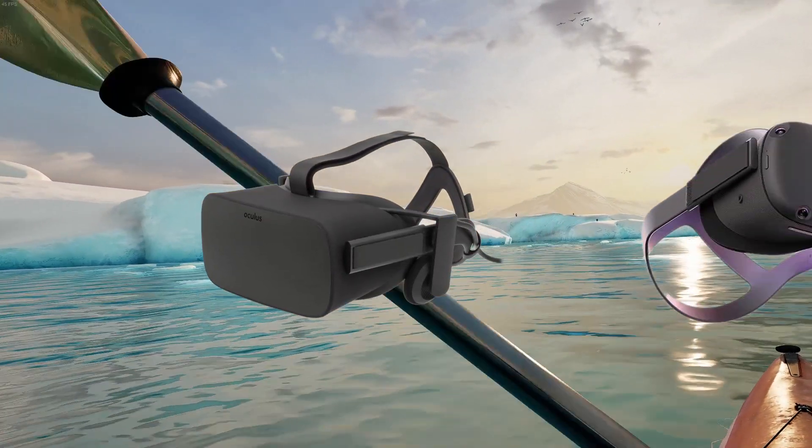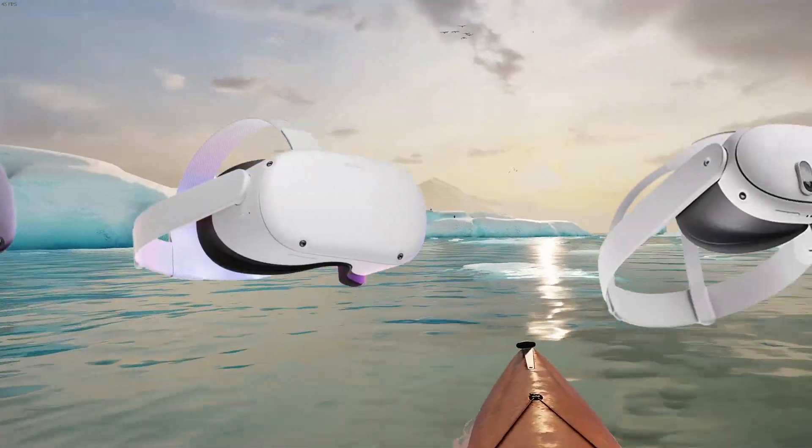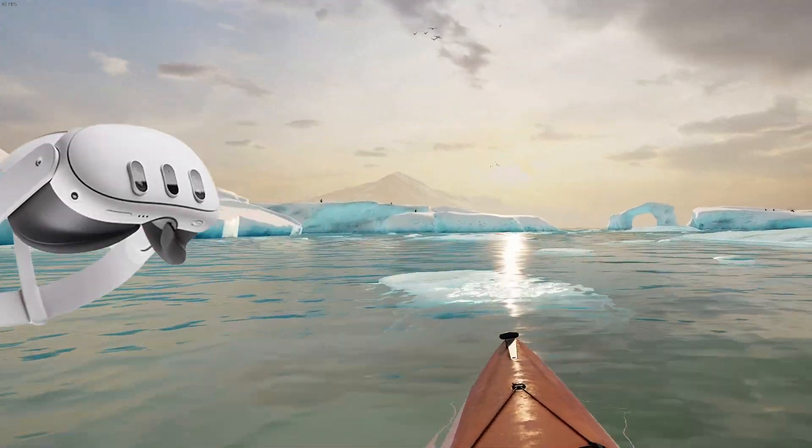The transition from monitors to VR headsets is steadily underway, and with the size and weight of these headsets shrinking with every iteration, I wouldn't be surprised if more people started adopting this hardware for schoolwork or even their job.